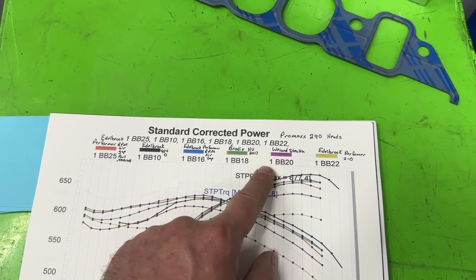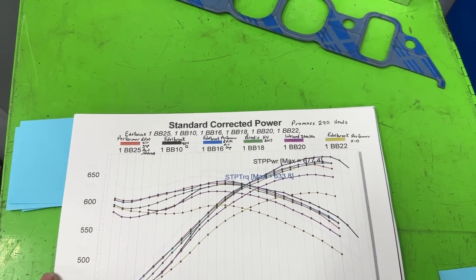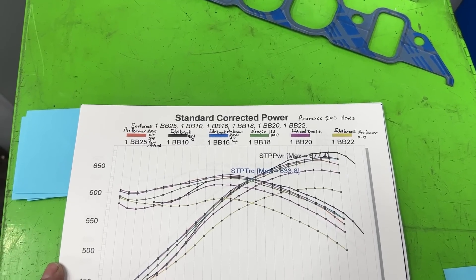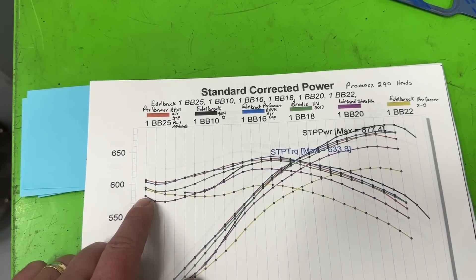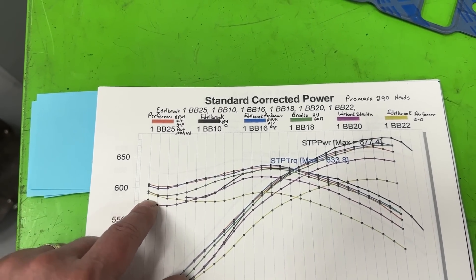This purple line is the Weiand Stealth, and this one really shocked me. Although it's an air gap design, the openings were very, very small — super small. And it did suck down here. Looking at the purple line, it was below all the other ones at lower RPM.